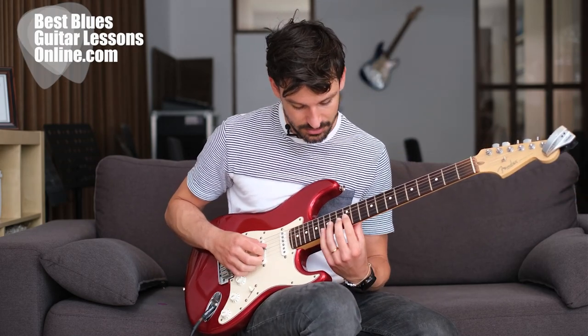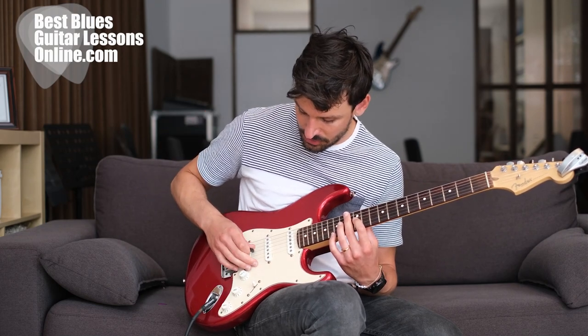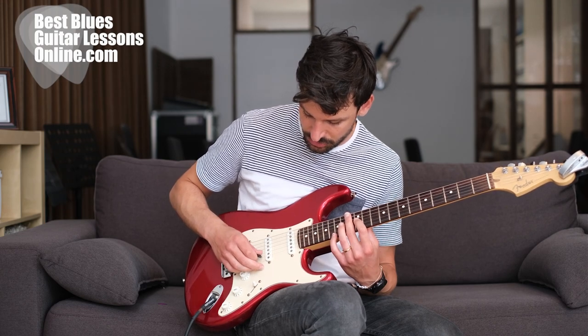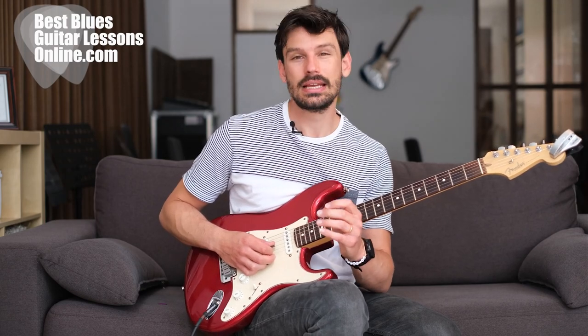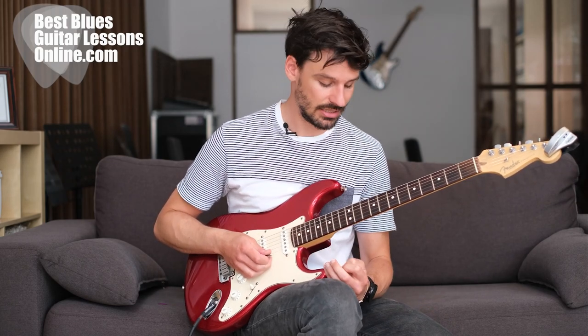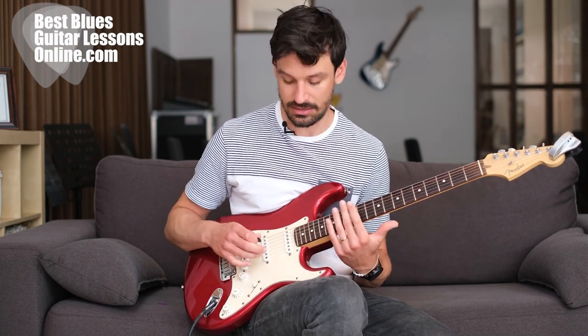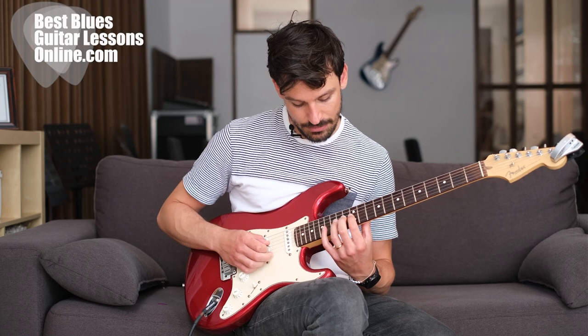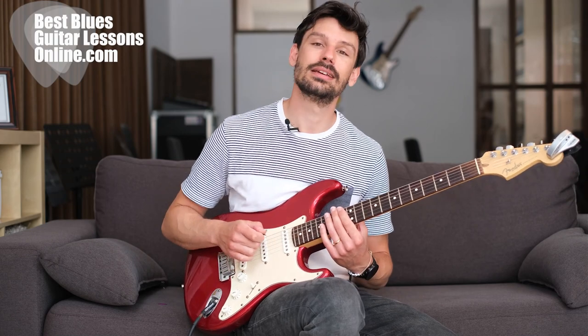The hammer-on on the G string is from fret 12 to 14, and it's played with a down pick. My pick goes with a continuous motion from the G string to the high E string. The good thing about sweep picking is that it's really easy for the right hand. The thing that is a bit challenging at first is building the coordination between both hands — whenever I'm trying to get my fingers there at the same moment that my pick moves, it becomes a bit harder.